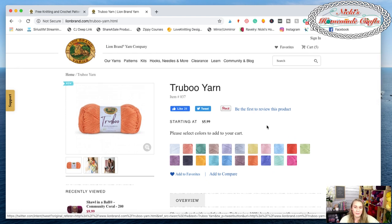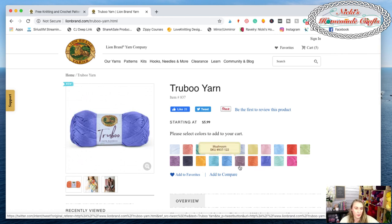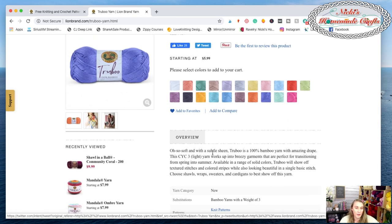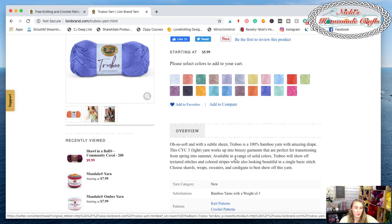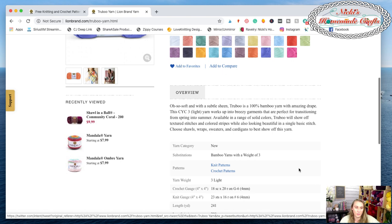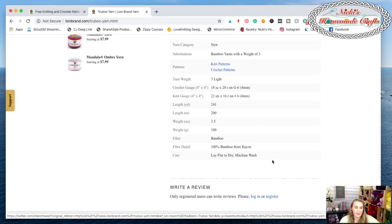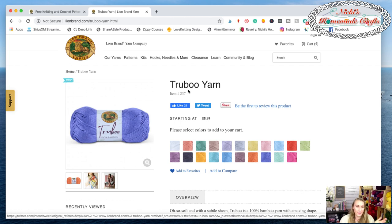The drape is awesome for this yarn. Look at all these different colors — they're all right here, very amazing and super silky. On the website it confirms it's so soft, has a beautiful sheen to it, and it's 100% bamboo yarn with amazing drape. It's a light three weight, perfect for breezy garments. I'm actually thinking about making a shawl with it because it needs to be shown off. It's brand new so there aren't any reviews yet.